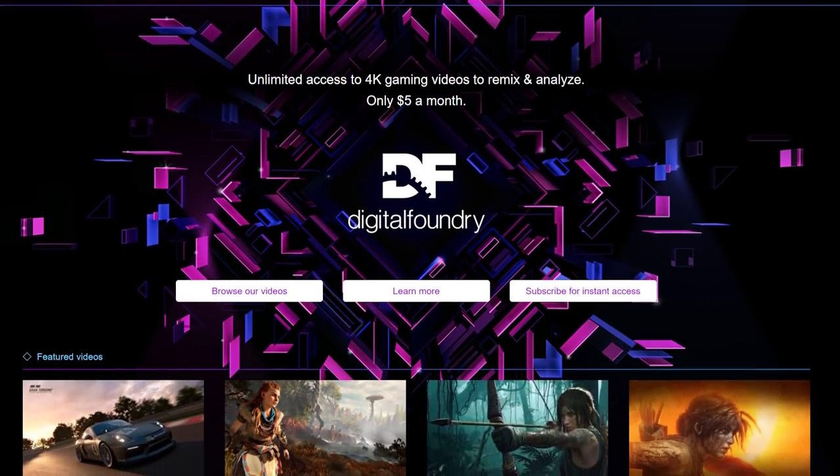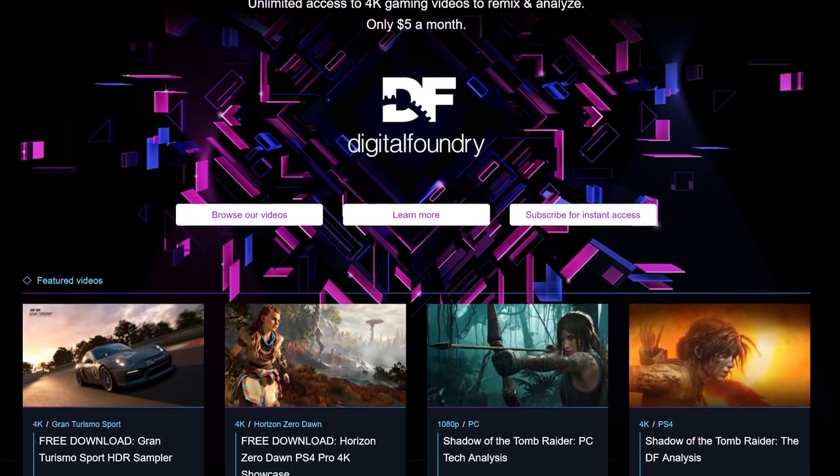Please do like and subscribe if you enjoyed this video. Ring the bell for instant notifications when a new Digital Foundry video drops. Please also consider the DF Patreon to support the team more directly and get access to pristine quality versions of every video we produce. Thanks so much for making it to the end, and I'll see you in the next one.